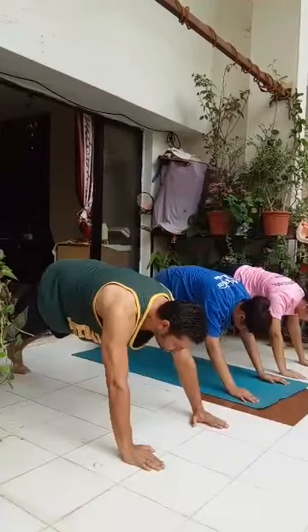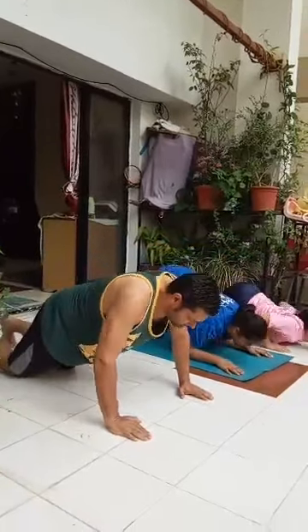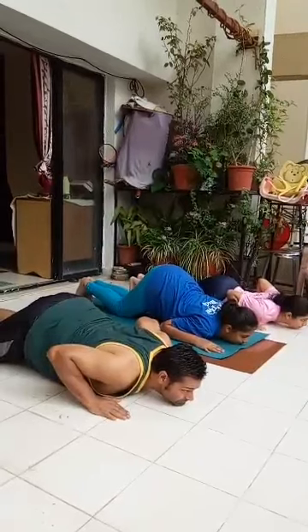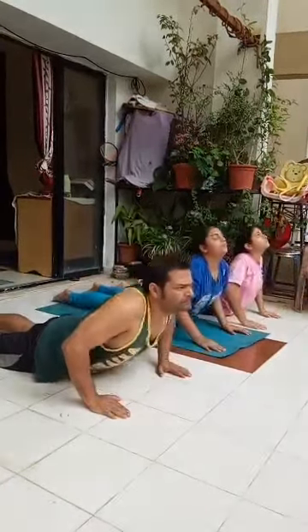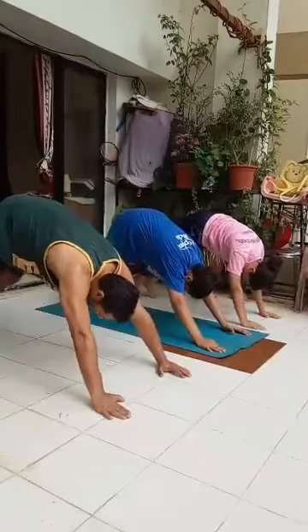Body weight should be resting on palms and toes. Exhale, knees, chest and chin down. Thighs and abdomen should not touch the floor. Inhale, slowly lift the head, neck and back upwards to curve the spine. Exhale, lift the body up to form an inverted V.